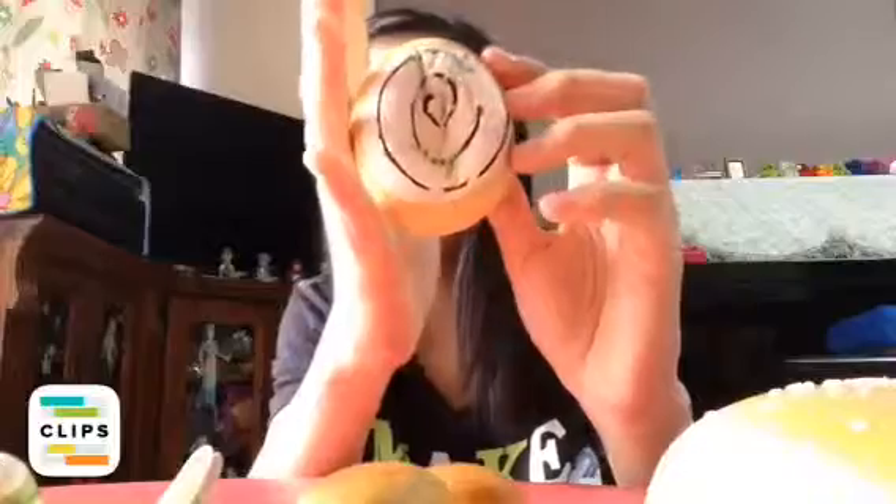And next is this bun with chocolate drizzles, so I'm going to squish it. Whoa — so slow!